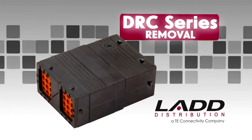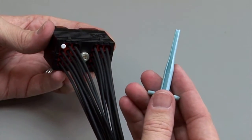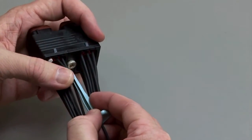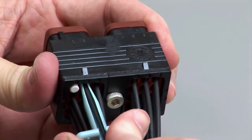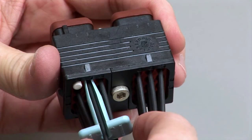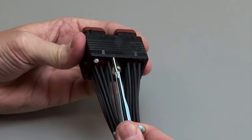DRC Contact Removal. Hold the connector so the rear grommet is facing you. Using the correct size plastic removal tool, snap the tool over the wire so it will slide down the wire. Slide the tool along the wire into the cavity until it engages the contact and resistance is felt. Make sure you keep the tool straight and do not twist or angle the removal tool. Pull the contact and wire assembly out of the connector.